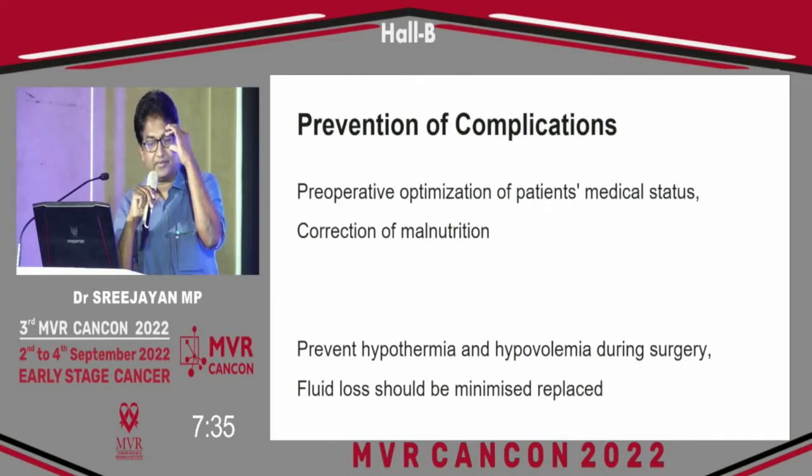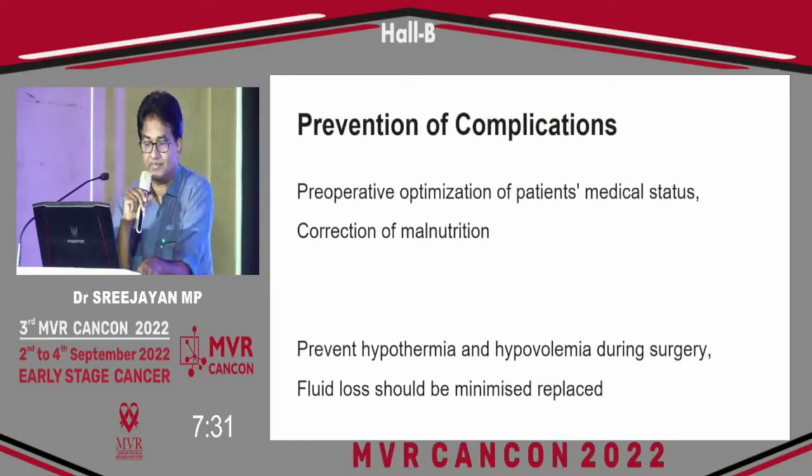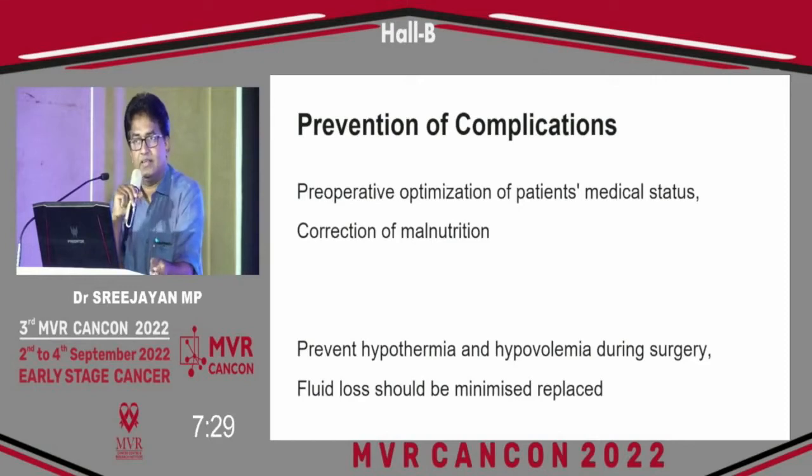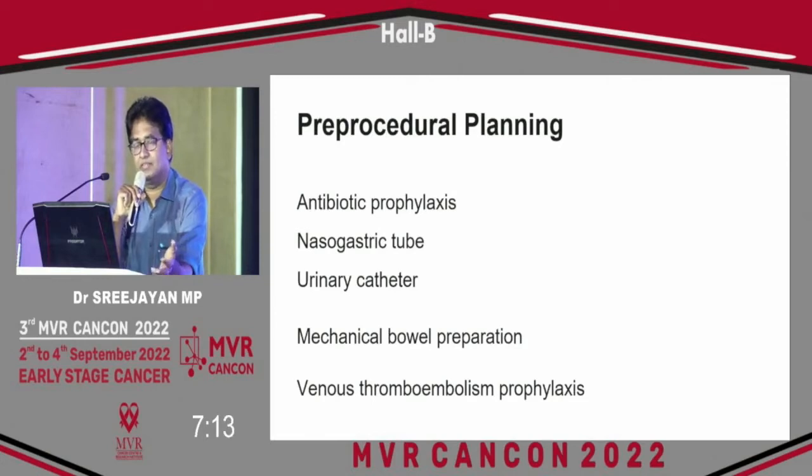For prevention of complications, preoperative optimization of the patient's medical condition and correction of malnutrition — especially albumin — is important. Prevention of hypothermia and hypovolemia during surgery, and fluid loss correction are performed. Antibiotic prophylaxis, nasogastric tube, urinary catheter, mechanical bowel preparation — though there are controversies regarding mechanical bowel preparation — and venous thromboembolism prophylaxis are all practiced.